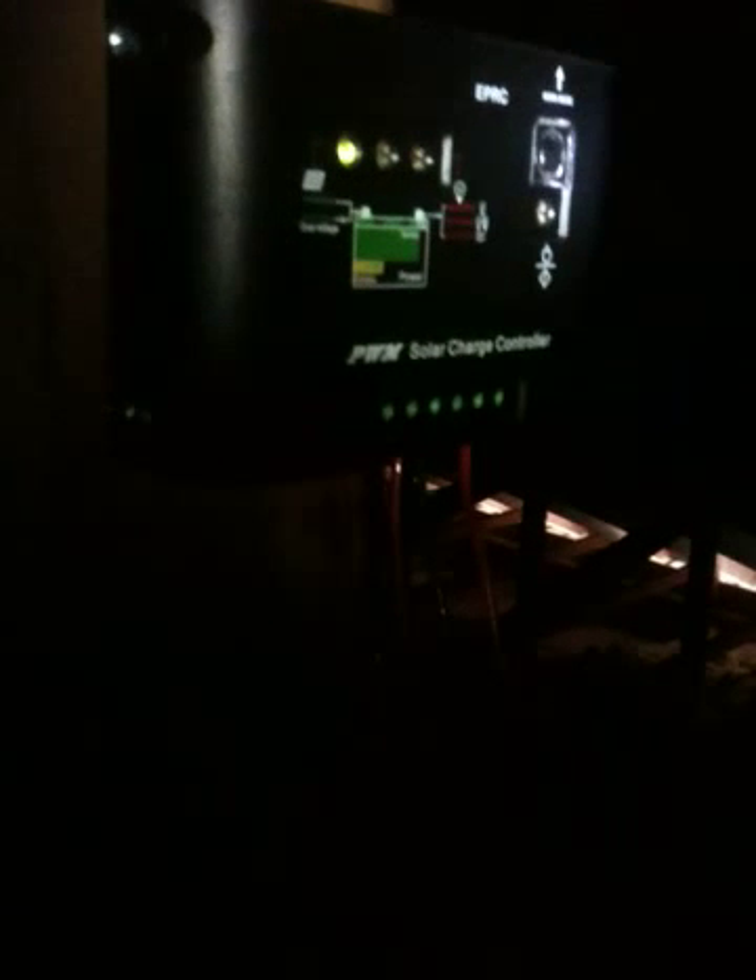This is John here for PowerItself.com. I just want to give you a live shot of the solar attic fan battery backup system in action. You can see here is the pulse width modulation charge controller. Up there is the solar attic fan with the wiring.